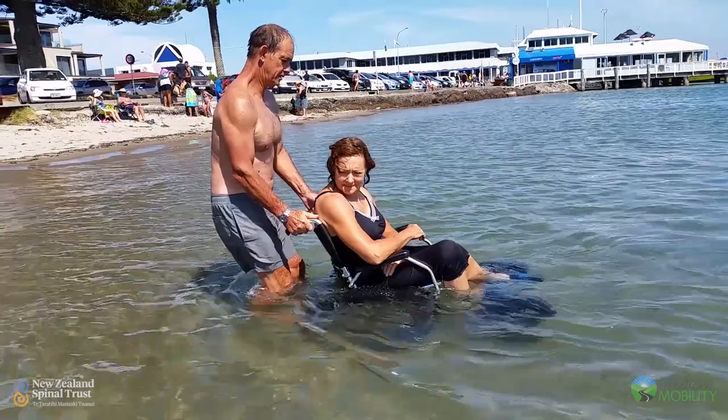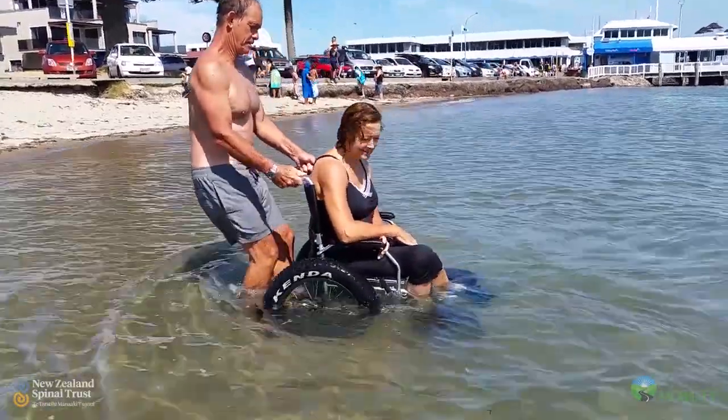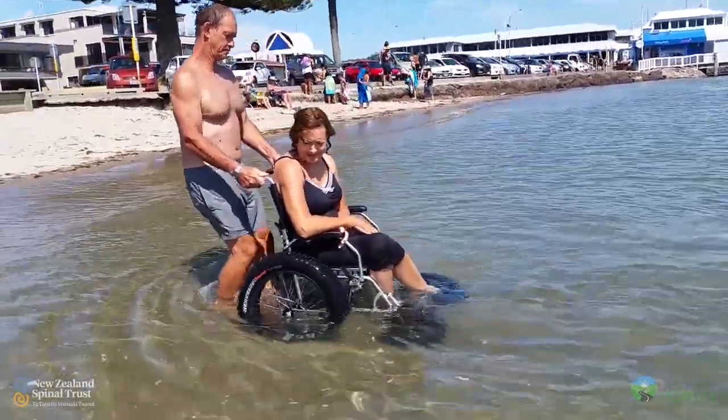Once Frank put all this together and he and I went to the beach and tried it out, it just changed my whole life. It changed my whole outlook.